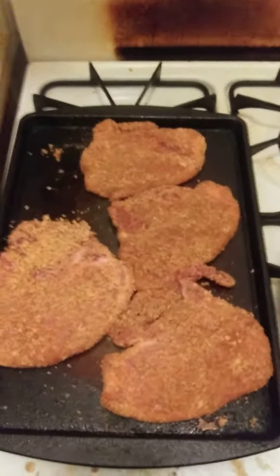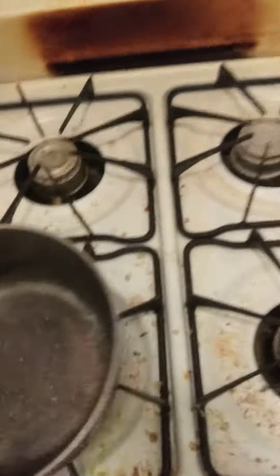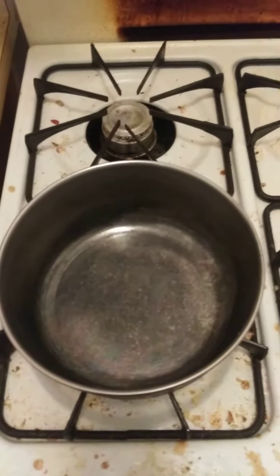I am going to put the pork chops in the oven. It is going to be a continued video.